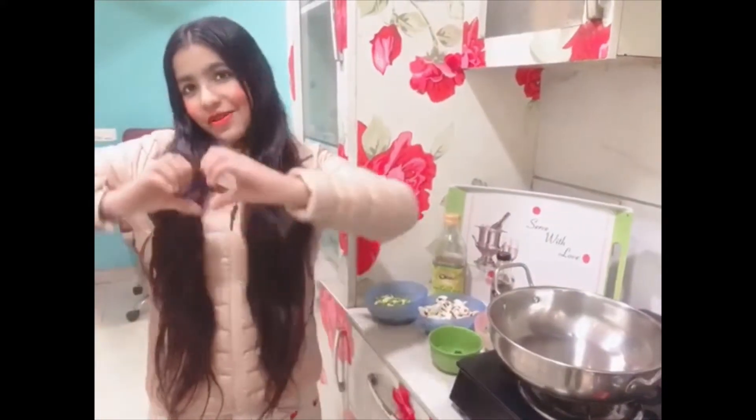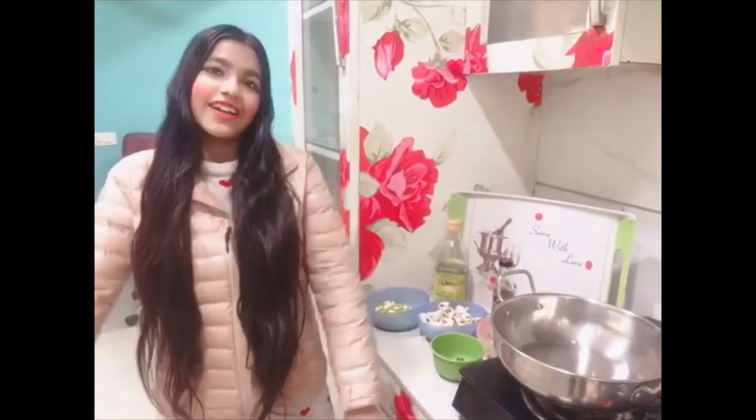Hello friends! Welcome back to my channel Awesome Chef Ami and I am Ami. Let's make clear soup which is without any preservatives and made up of fresh ingredients.